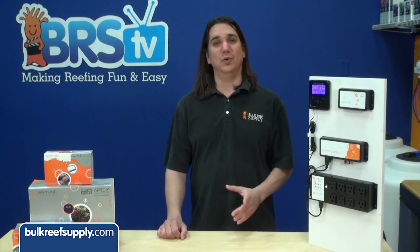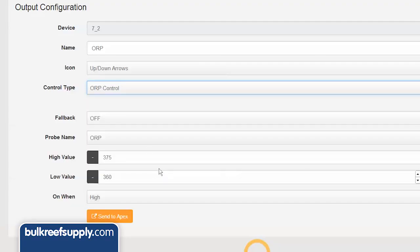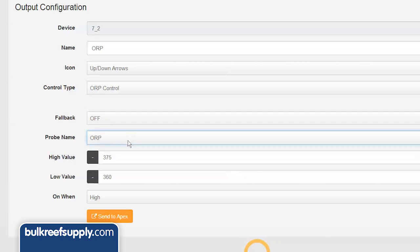The ORP control function will prevent the generator from adding too much ozone and raising the ORP to dangerously high levels. For that, select the control type ORP control. We will select the fallback to off, because we want the generator to be off if the energy bar were to ever lose connection with the Apex. Probe name will be ORP.